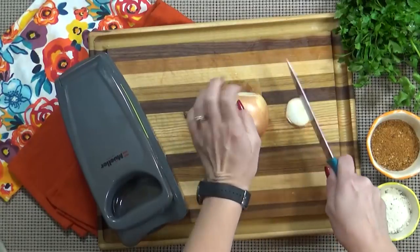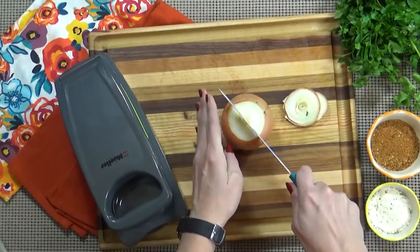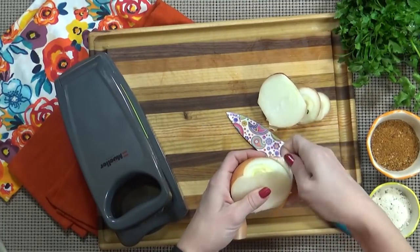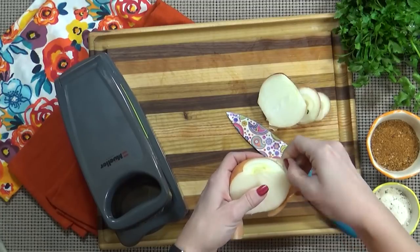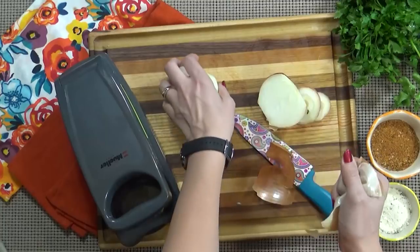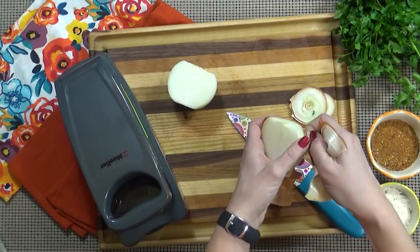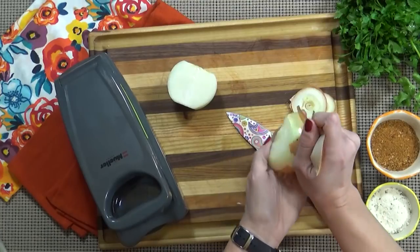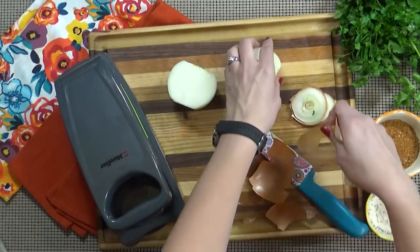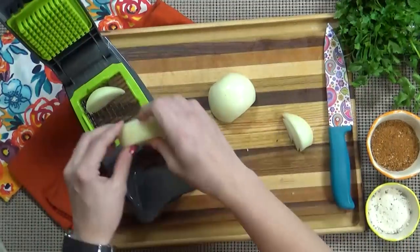I'm going to start by prepping my onion. I'm going to use my handy dandy chopper to make sure my onion is very finely diced. I'm actually going to cook this chili on high for just four hours, so I want to make sure that my onions cook completely through — I do not want crunchy onions in my chili. I'll go ahead and leave a link to the chopper in the description box below. But if you don't have one, no worries — you could just finely dice it with your knife.